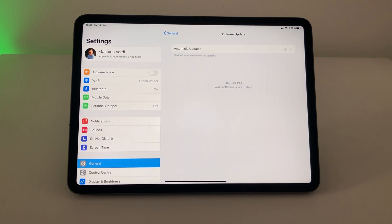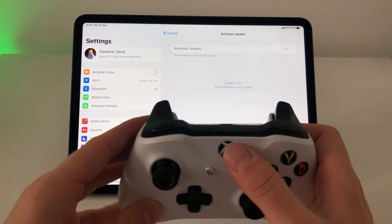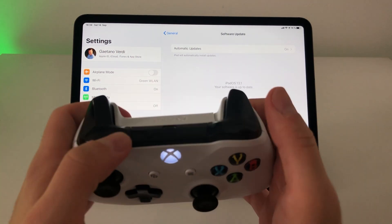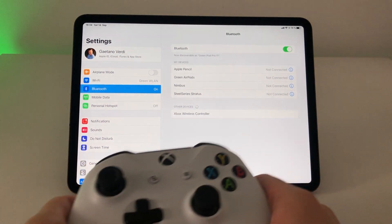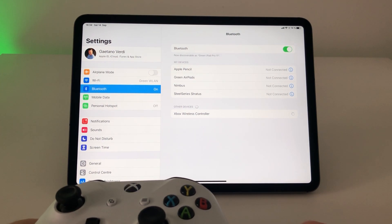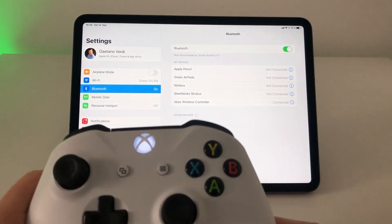iOS 13 is right around the corner — it will be released next week, or maybe if you see this video it's already out. I'm on iPadOS 13.1 already, that's the beta. Connecting the Xbox One controller is as simple as the PS4 controller. Press the Xbox button on the controller, then press the Share button, the light starts flashing faster, and if you go to Bluetooth you will see the Xbox Wireless Controller. Click on that and it will connect immediately.